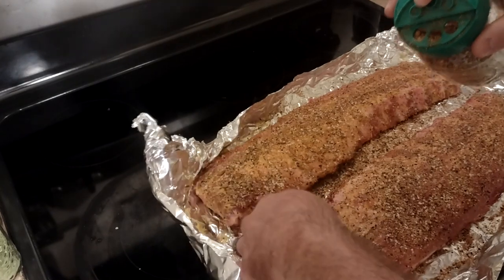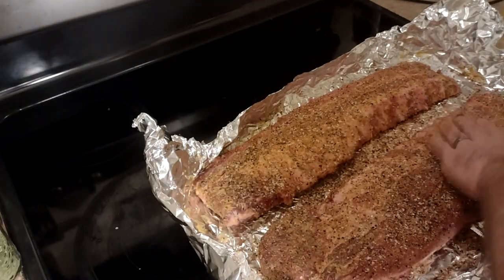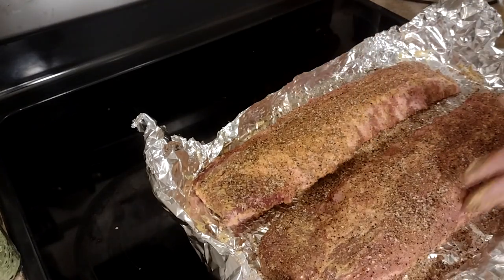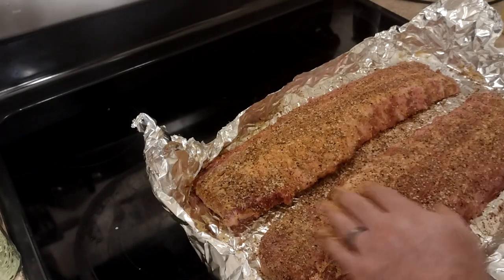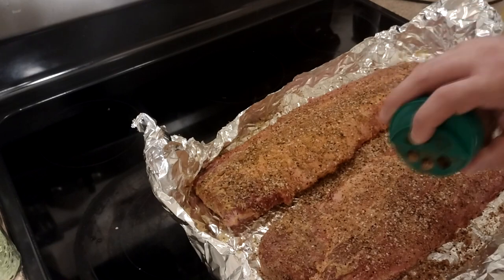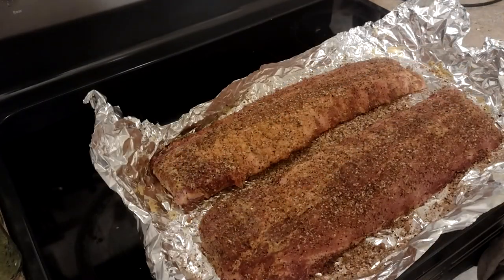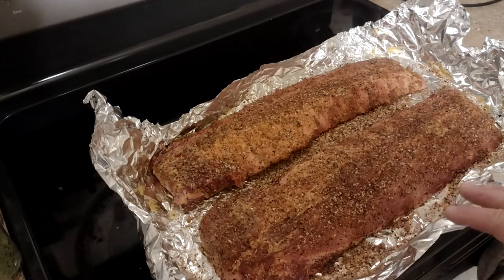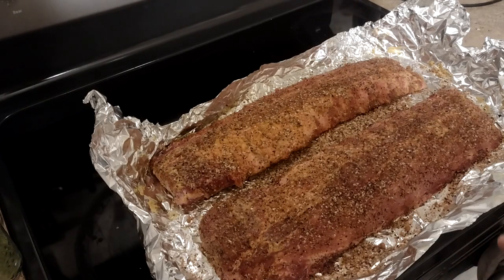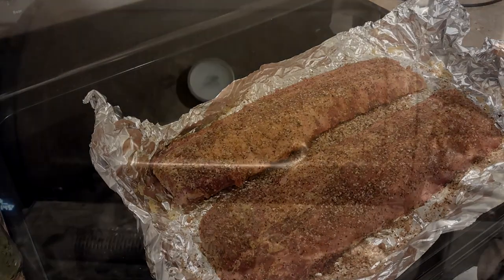Does anybody ever know why they call it a rub and not a pat? You don't actually rub it — after you put it on there you just want to pat it down. I'm going to go start it up. I just want to show you how it's looking kind of wet now that the dry rub is on there — that's what I mean by it tacking up. You first put it on and it's really dry and flaky, but now after about 15 minutes it's soaked in a little bit. It doesn't take a whole lot of time.